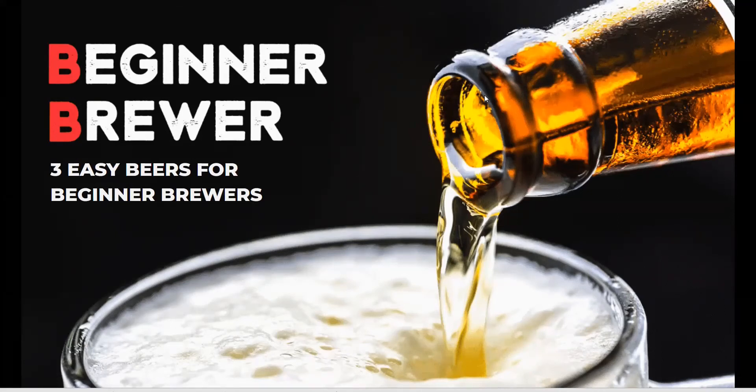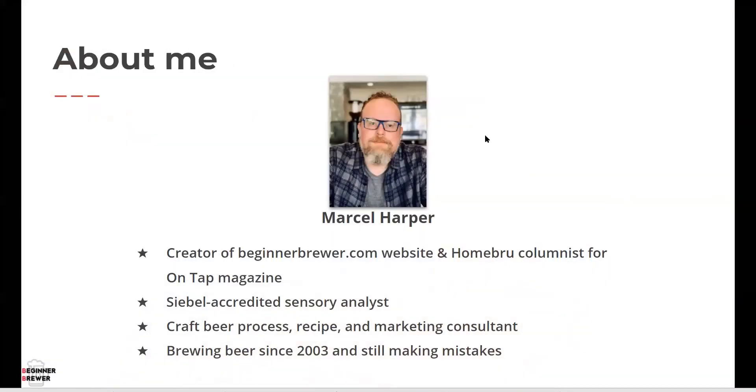Welcome everyone to the Beginner Brewer webinar. Today we're going to discuss three easy beers to brew for beginner brewers. I'm the creator of the beginnerbrewer.com website and a regular columnist for ONTAP magazine, where I write a column every edition on homebrewing. I've been trained by the Siebel Institute as a sensory analyst, which means I can judge beer and help brewers improve their beer. I also consult in the craft beer industry on process, recipe formulation, and marketing. I've been homebrewing since 2003 and I'm still making mistakes and still learning. If you've just started, don't worry — there's still tons to learn, and I hope these webinars will help you improve your brewing.